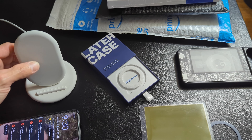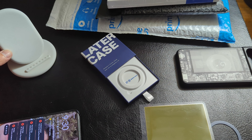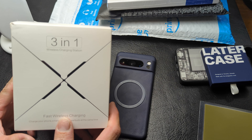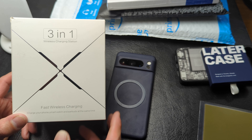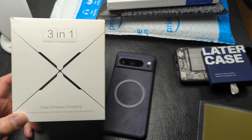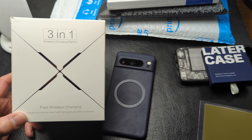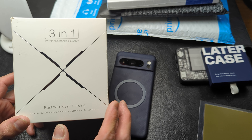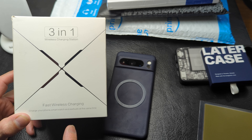So I want to look at a different wireless charger for the house. The only wireless charger I've been able to find that's been pretty well decently rated to work with the 8 Pro, do some wireless charging for earbuds, and a watch is this 3-in-1 wireless charging station by Feelingta.